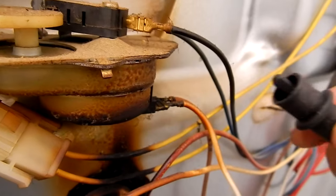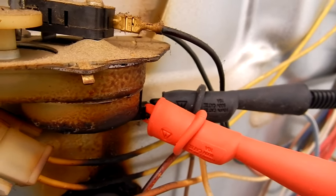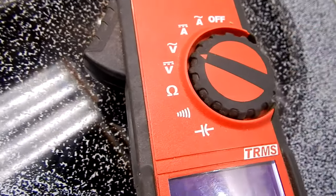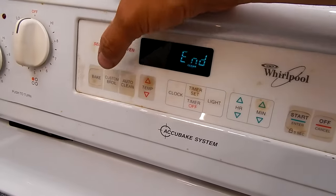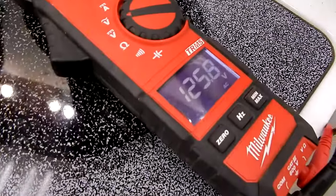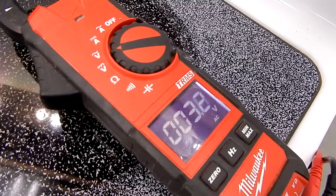The first thing we're going to test is the door lock motor. We're going to connect our leads to the two terminals that come off the door lock motor and set our voltmeter to volts AC. Now we're going to test the voltage going to the lock motor by starting a clean cycle — we hit clean, hit start — and we have 120-something volts going to the lock motor. That tells us the relays on the control board are good.